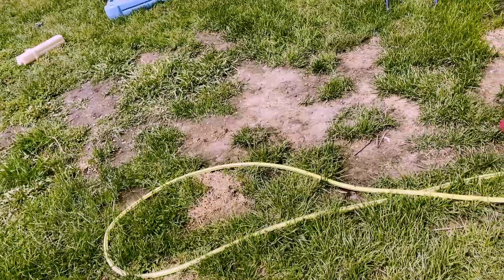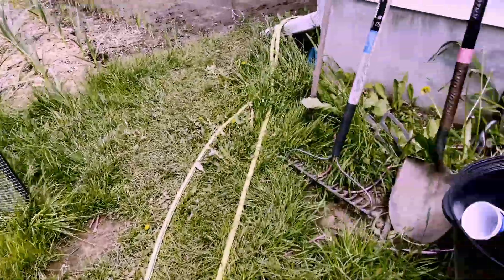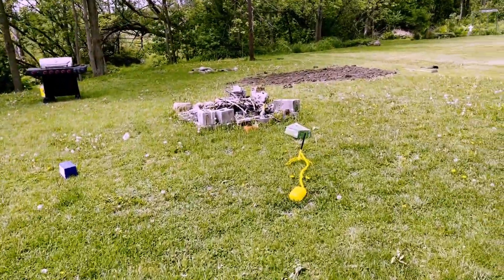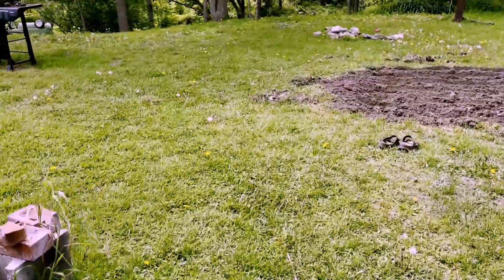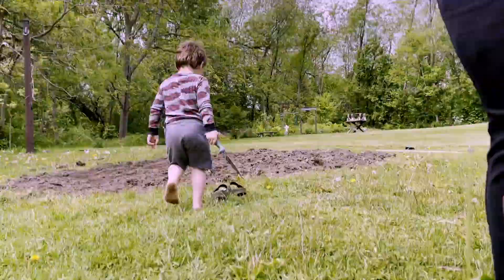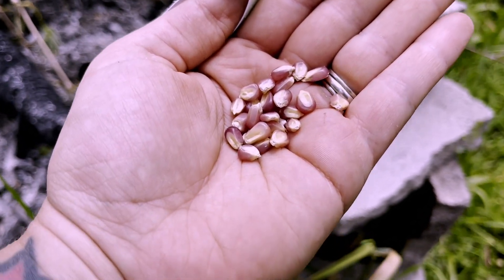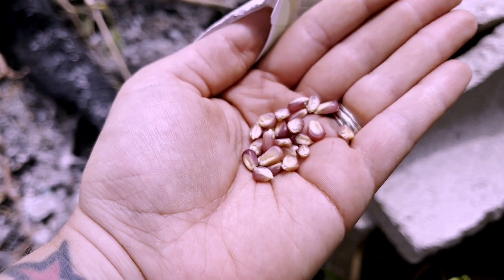This one has an 85% germination rate, so maybe we'll plant them a bit closer together in case some don't germinate, so we still end up with a good harvest. Corn kernel seeds are just the kernels — I could have saved some from the pink ones our accountant gave us last year, which we actually used as popcorn and they worked great. All it is is just dried popcorn.